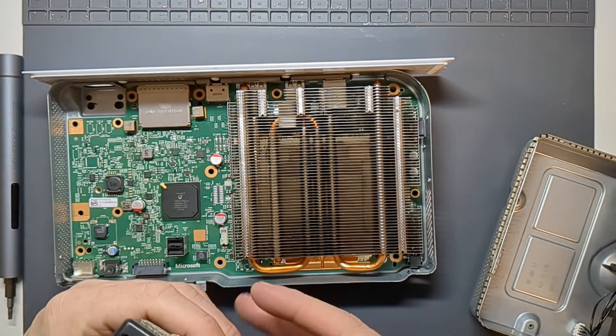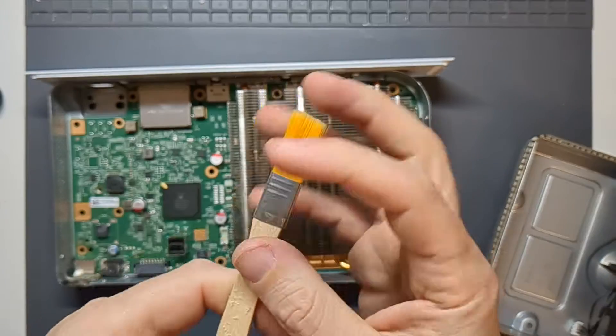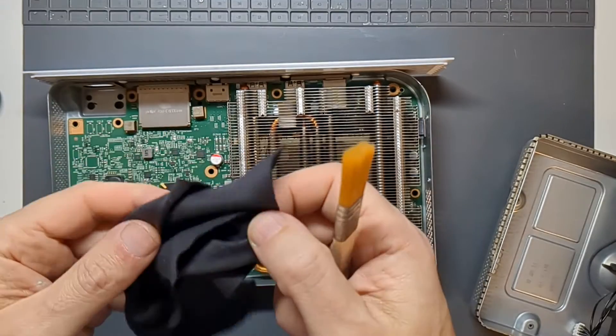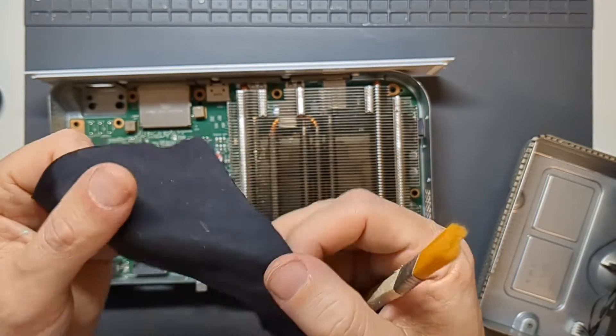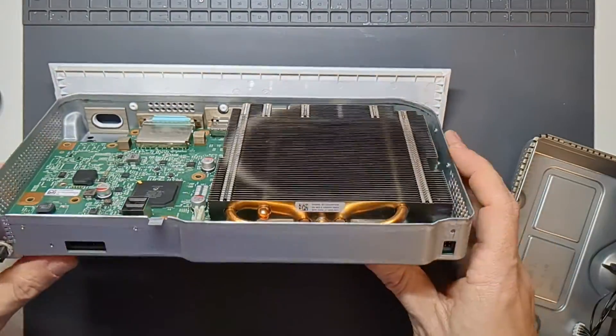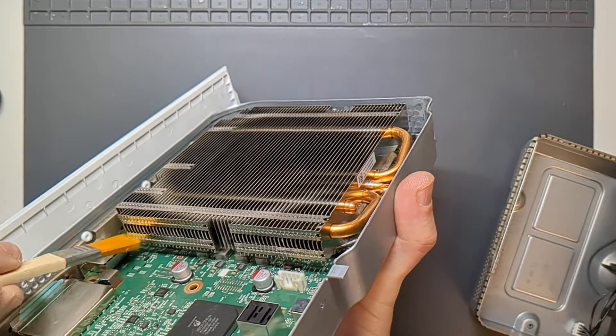Now it's just a case of dusting all the bits and pieces. All I'm going to use is one of these little paintbrush-type things that comes with a lot of modding toolkits, and I've also got a microfiber cloth — like a glasses cleaning cloth — just for getting the last bits off. Inspecting the inside, there's not a huge amount of dust but there is some, so we'll get that out first.